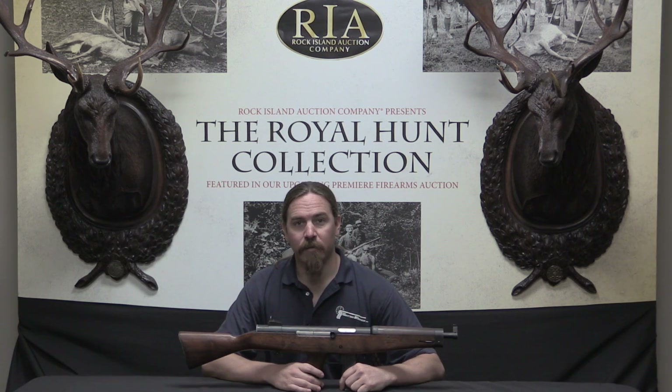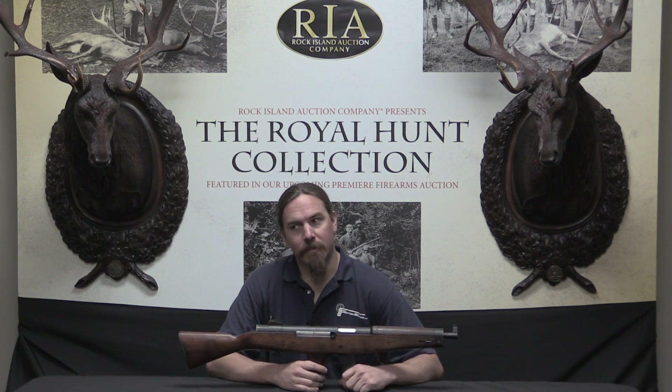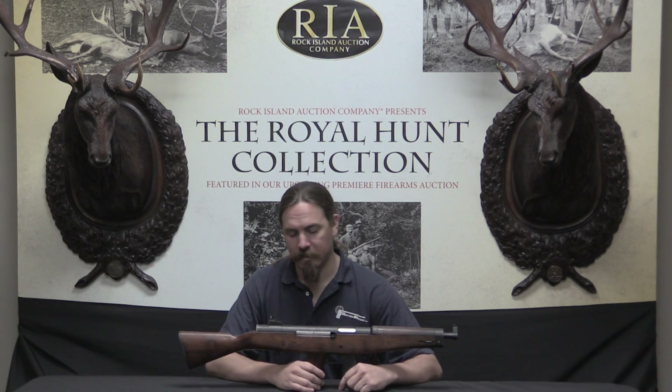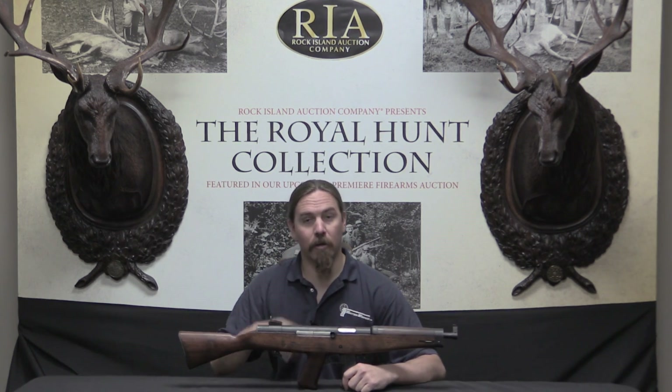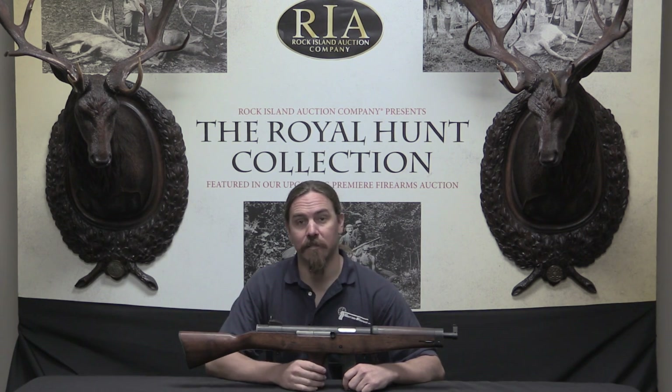As early as 1939, the US government was trying to find a replacement for the Thompson — some better option — and they tested a whole bunch of different guns. Thompson, of course, was aware of this. They were quite happy making a lot of money on their Thompson guns, but they didn't want to lose their income. If the US government ditched the Thompson and adopted some replacement, they wanted to make sure that replacement was also being made by Auto Ordnance, the company that owned the rights to the Thompson.